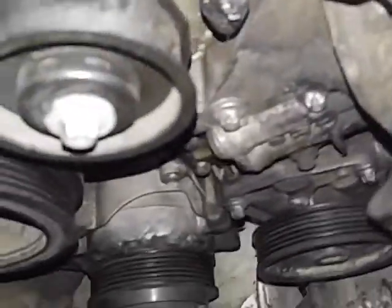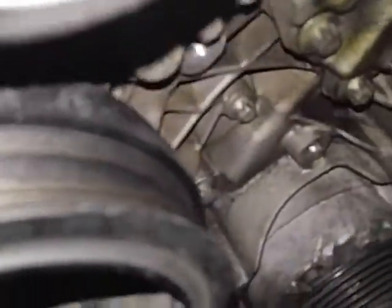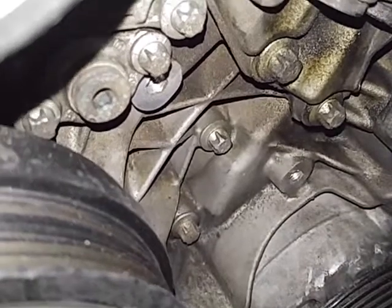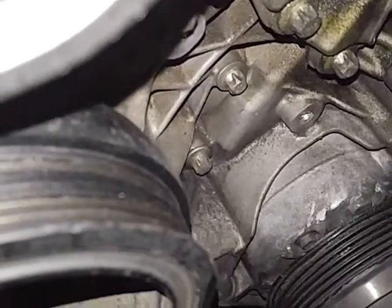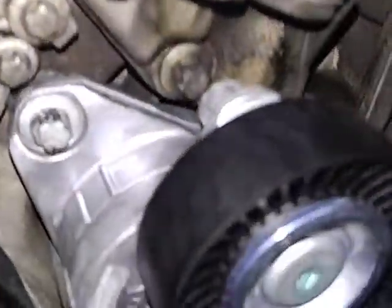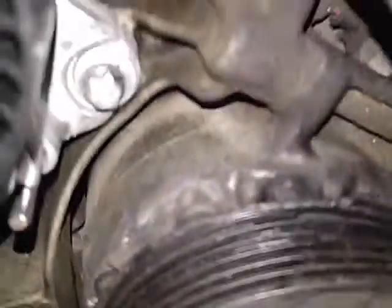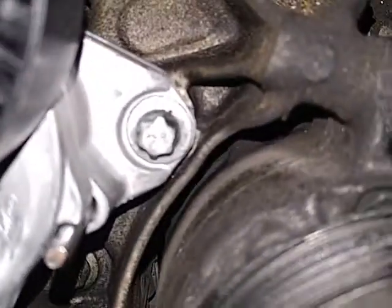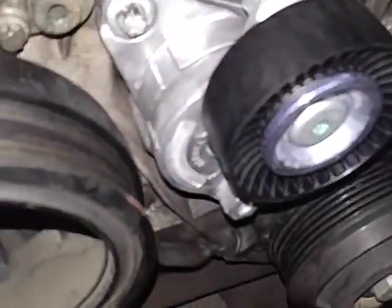We're gonna get a new tensioner, which is gonna go right down there. Tensioner goes right there — two bolts hold it on, E12 Torx. Let's get it installed. Tensioner is installed — top bolt, bottom bolt — and you will release the pin later when you install the belt. Your tensioner is done. Next, we're gonna do these two pulleys.